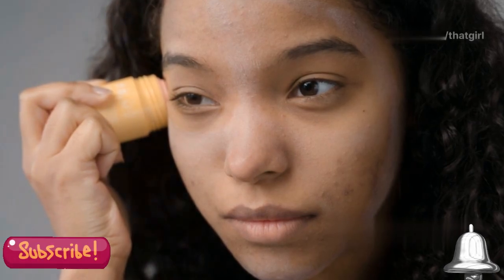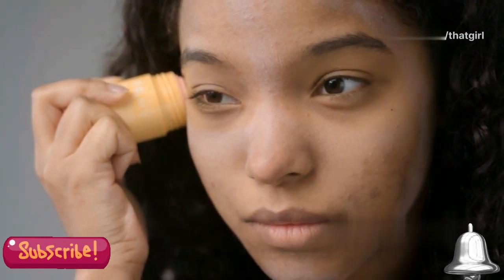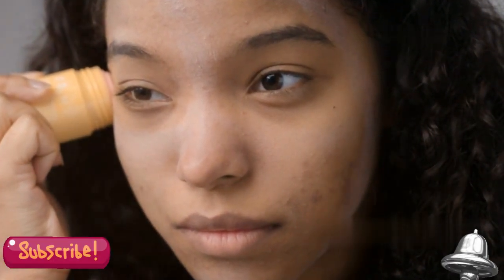Your skin is extra sensitive after a peel, so protect it with SPF 30 or higher. Sun protection is crucial after a chemical peel — the new skin is more susceptible to sun damage, so make sure to apply a broad-spectrum sunscreen every day, even if you're staying indoors.